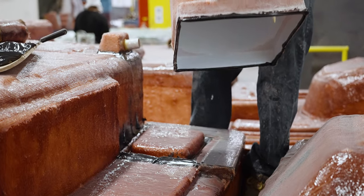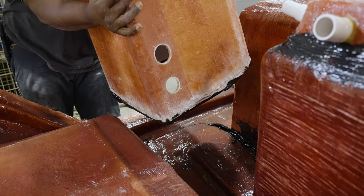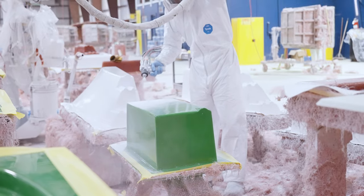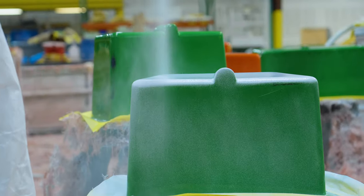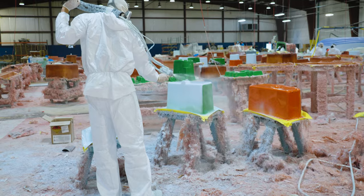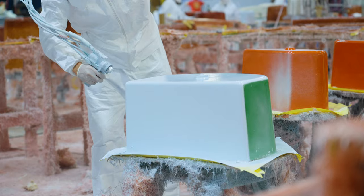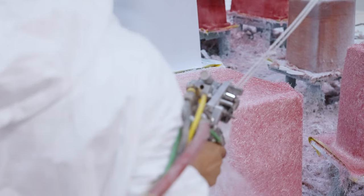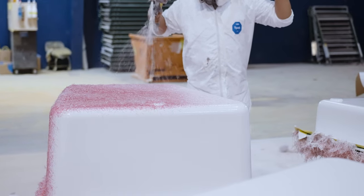In our previous episode you saw coolers, live walls, and boxes installed onto our decks. In this episode we're going to focus on how we build each of these parts. It all begins with the first layer of gel coat, which in most cases is white. For live walls we give them a light blue color to differentiate them — many avid fishermen believe the blue color helps keep bait calm. Once the gel coat has cured, fiberglass and resin are simultaneously sprayed to form the first layer of fiberglass, also known as the skin coat layer.